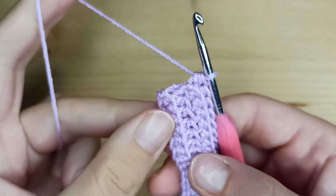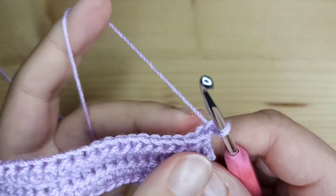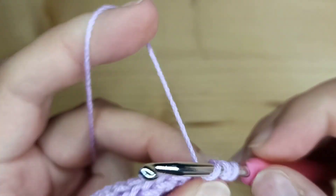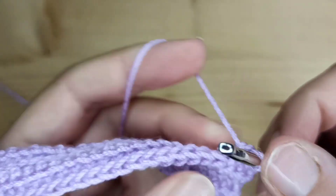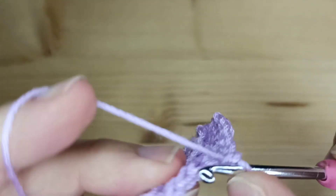We still have to make one more row. Chain one, turn your work, and again we will repeat row number three. So in every stitch, just in the front loop, we will make a single crochet. Keep making single crochet in the front loop of every stitch to the end of row number five.